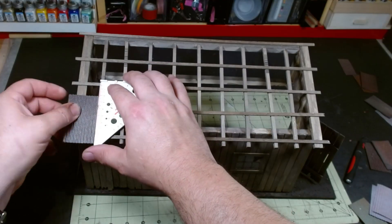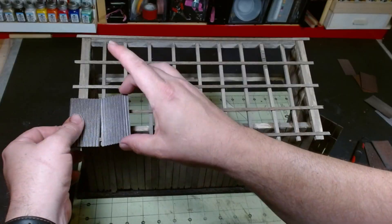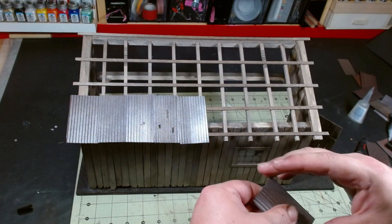It's finally time to attach our panels. Gel superglue works best for this — the liquid superglue soaks into the wood and doesn't give very good adhesion.